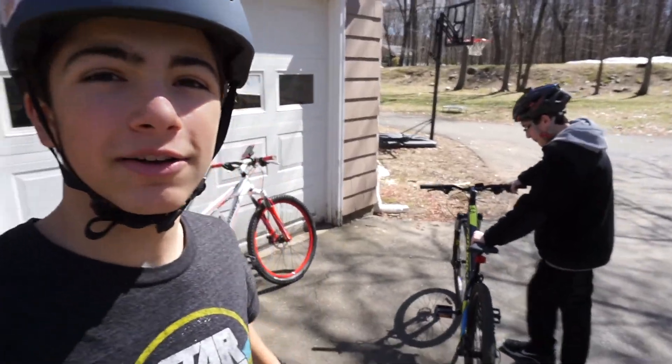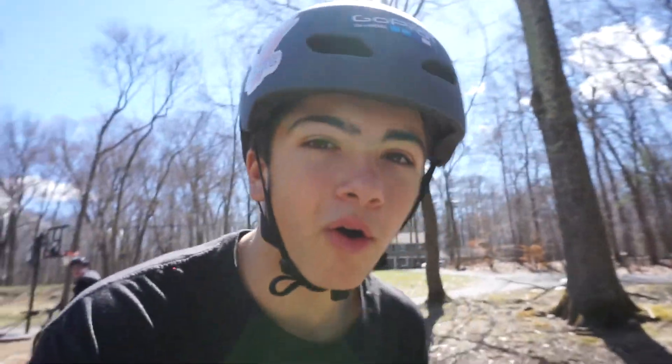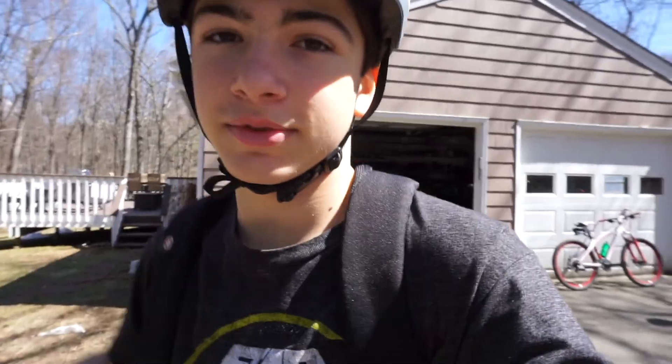We're still going to do the reservoir thing - we're going to head down in just a minute. We're going to bike down there and I'm also going to try to carry the electric skateboard while biking. Andrew's riding my brother's bike, I'm riding my bike. I have a backpack on with some stuff in it and I can't vlog while we're biking, so yeah.